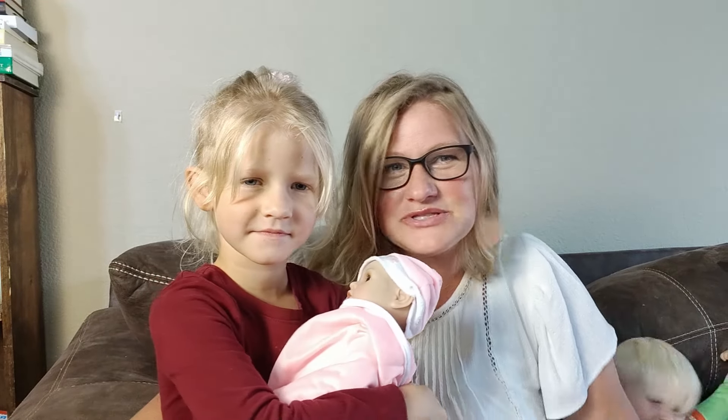It's got an adorable sweet little face, the body is nice and soft and plushy, and she is just a wonderful friend.